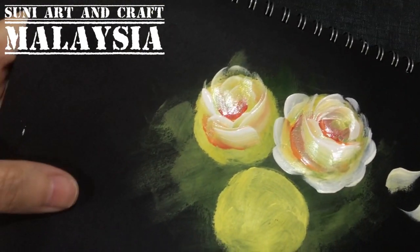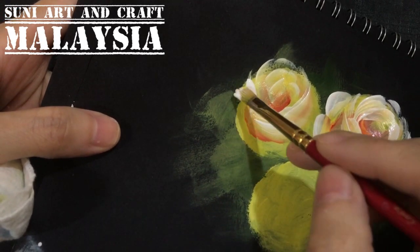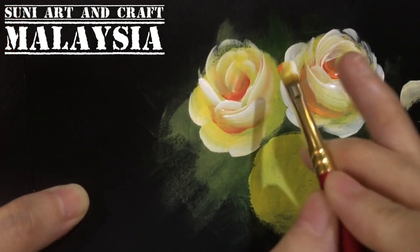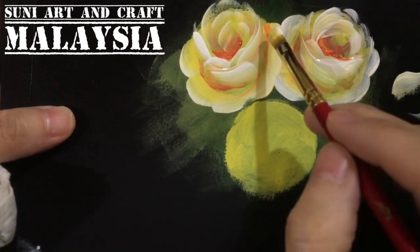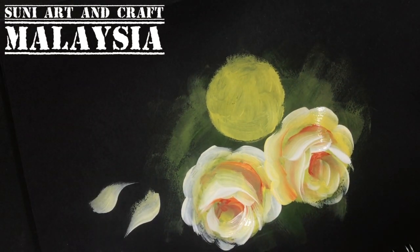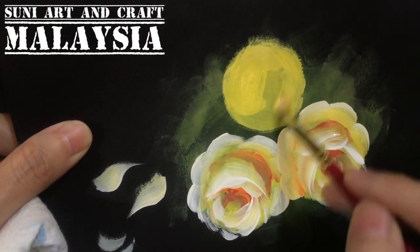Add more white, then do comma strokes. Notice the white color is always facing outward when you do the side petals. You can see the white color is on the outside. Done. For the third rose, the yellow base color is already dry, so put back the base yellow color first since we'll be doing wet-on-wet so the colors will blend into each other.